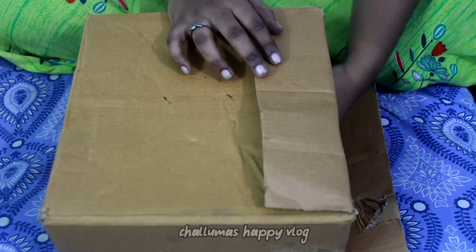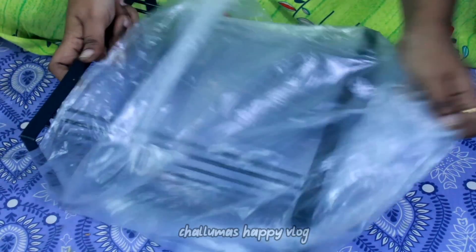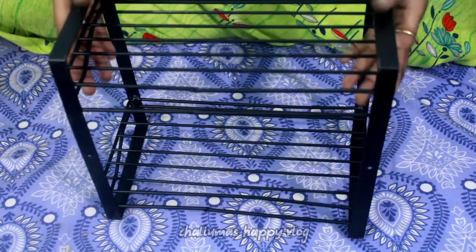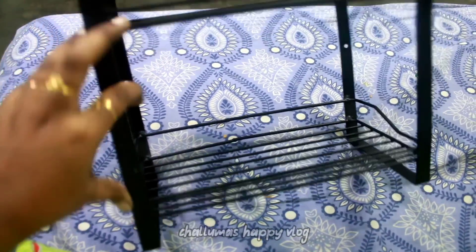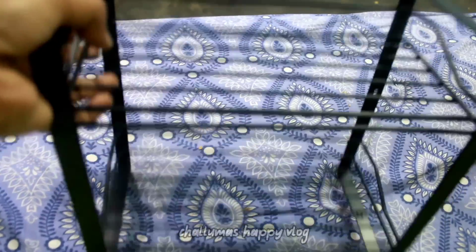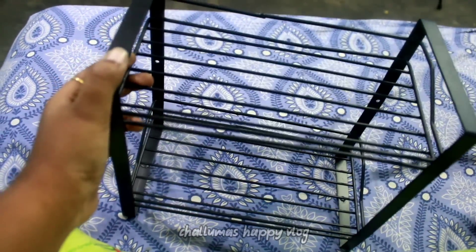Now we will see the next product. This is a stand — a small organizer for the kitchen. There is not much storage space so we will use this very well. The price is 248 rupees. It is steel, black color, very nice and good quality. It is a small size but very useful. If you have any storage space issues, this is a great option.